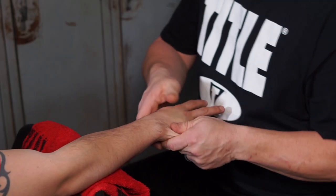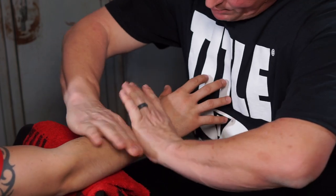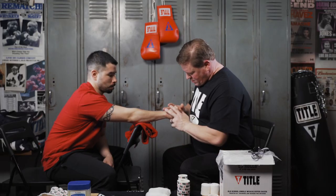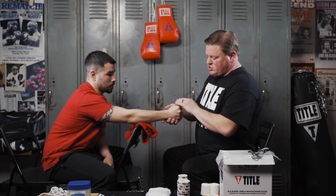We're gonna check Rudy's hand, make sure there's no damage, no pain. You got any pain, Rudy? I do not. Make a fist for me. I'm looking at his fist, looking at the shape of it, how much meat sticks off the side over here.